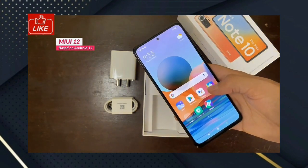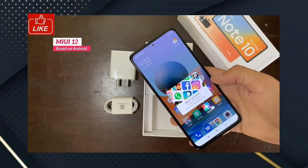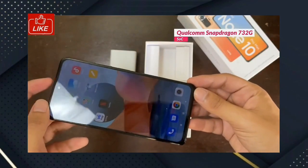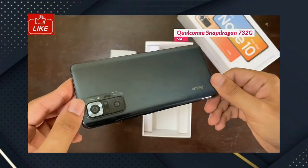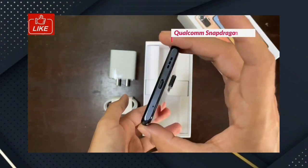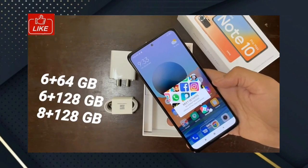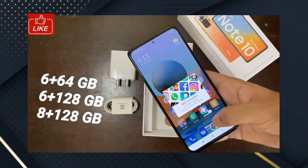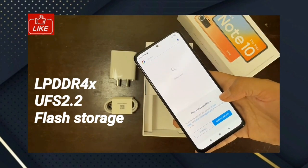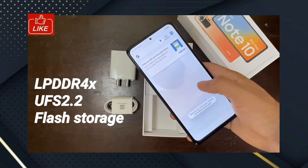It runs on Android. The processor is Qualcomm Snapdragon 732G. For the Note 10 Pro, storage variants are: 6GB+64GB, 6GB+128GB, and 8GB+128GB. The RAM type is LPDDR4X and the storage type is UFS 2.2 flash storage.